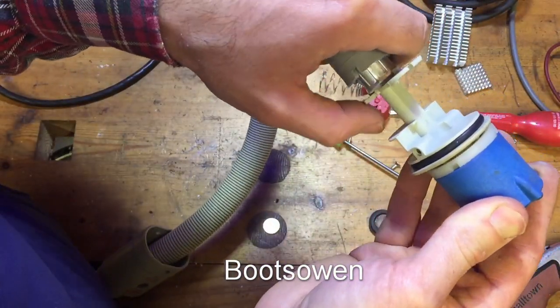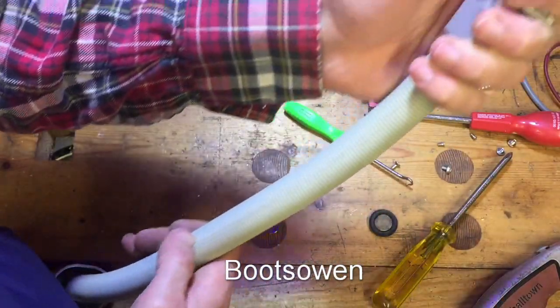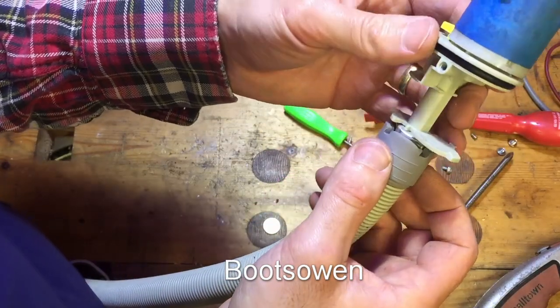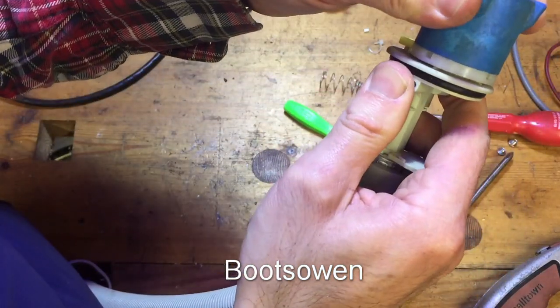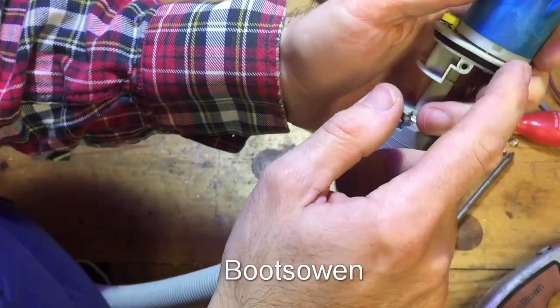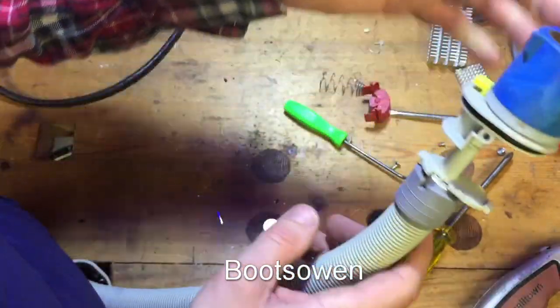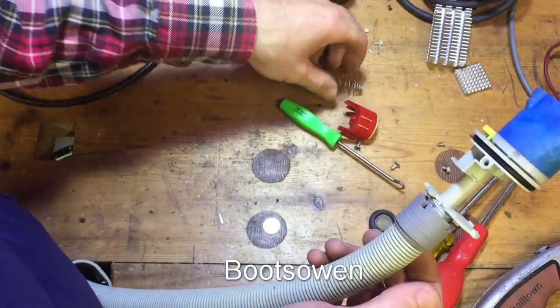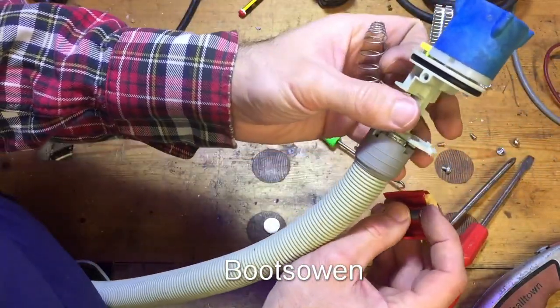How would I get in here without wrecking it? I don't really want to break it, although this is the kind of thing that typically ends up going into the scrap bin after I've faffed around with it long enough. It looks like the blue is forced down onto the white. I can't see that coming apart without smashing it, so I'm just going to put it back together again.